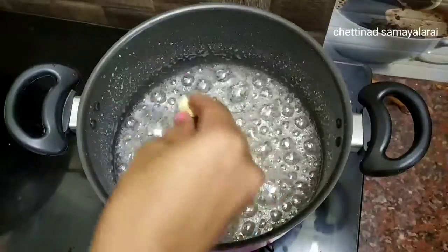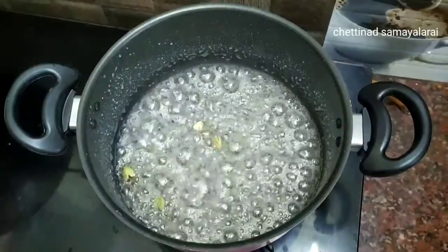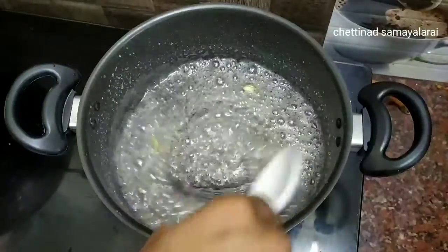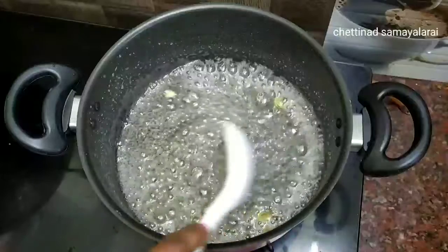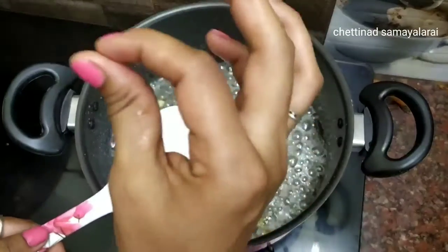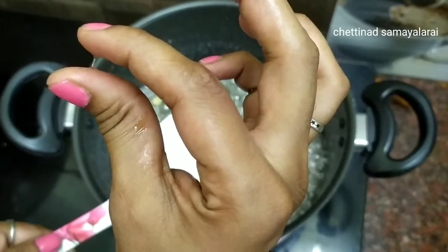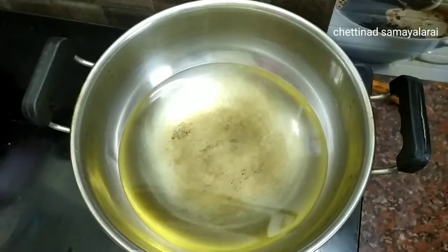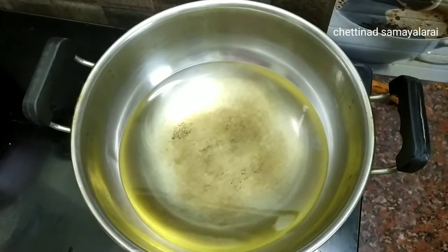Let's make sugar syrup. Let's add a cup of sugar. 1 cup of sugar, we add extra water. Let's make a good sugar syrup.